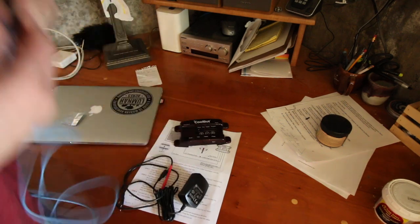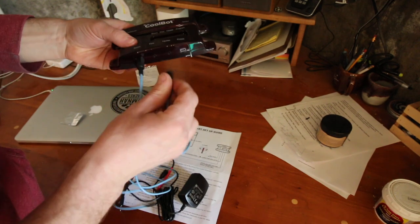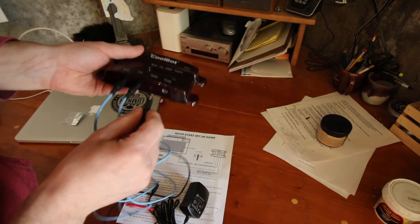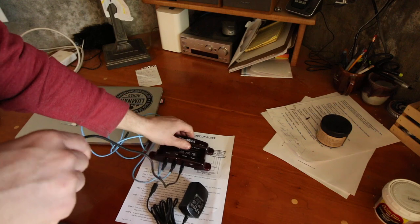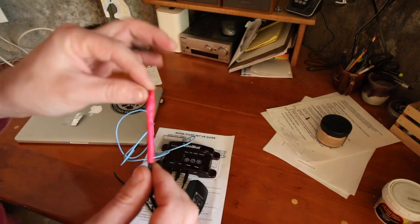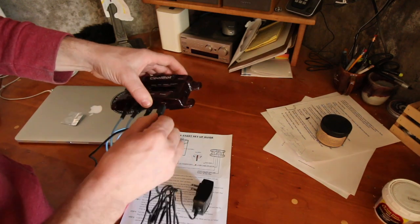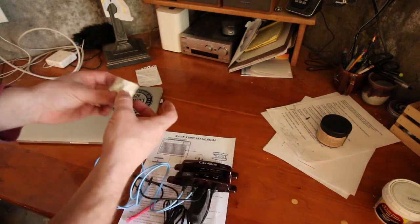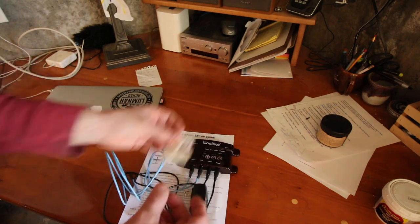The two blue sensors are the same — one plugs in for room temperature, the other goes into the fins of the AC unit. The black one we're going to plug in where it says heater, and this wire we're going to hook up to the sensor I took out of the air conditioner. We also have a power control unit, they give you a piece of tin foil, and I'm going to grab a couple of zip ties.